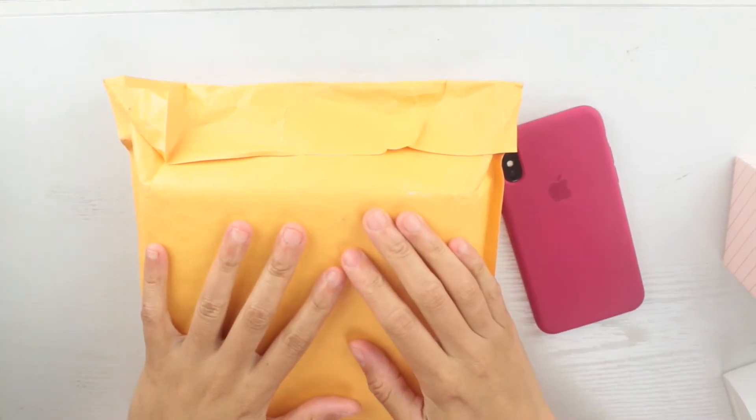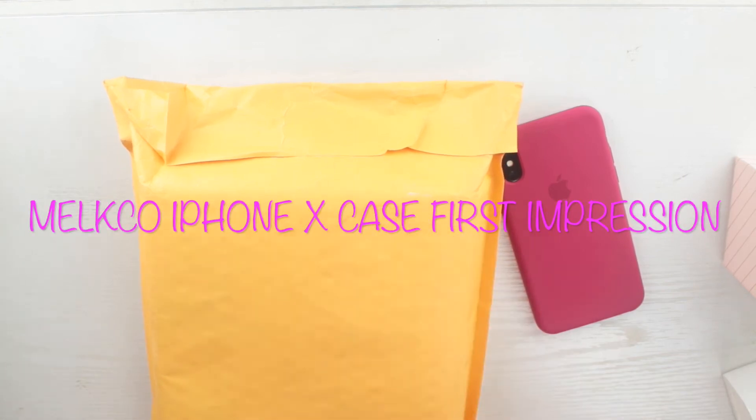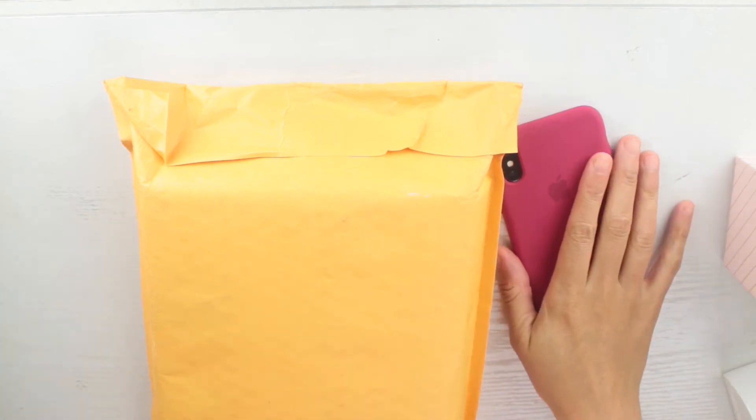Hello and thank you for tuning into my channel. I have yet another cell phone case first impression slash review that I'm going to do for you guys for the iPhone X — that is the phone I have.